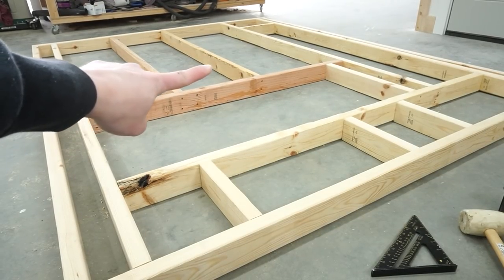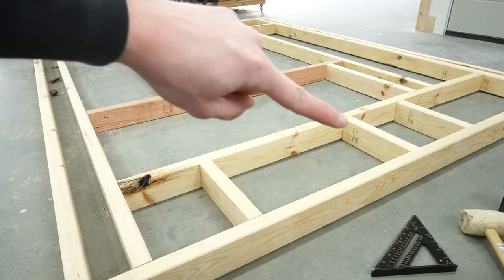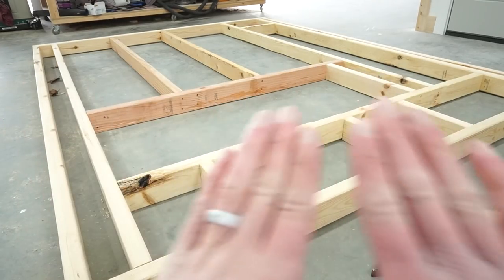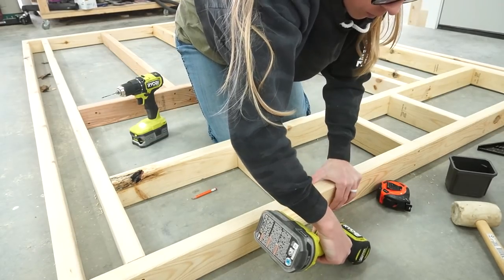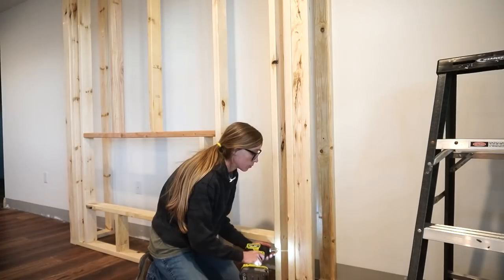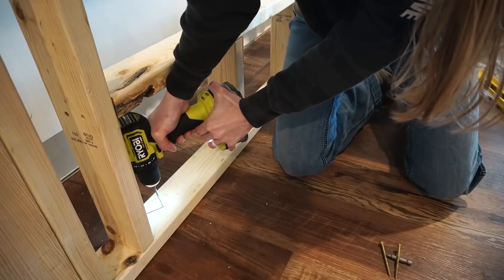These are the two 16-inch on-center studs I had to make sure were in the correct location. Everything else is kind of what it is. I'm going to split my drywall joint down this stud right here, so I want to make sure both pieces are in line so I can butt my drywall pieces right there. Once the front wall was assembled I carried it inside and screwed it between the sides. I secured it at the top and then added two screws at the bottom of the wall as well.